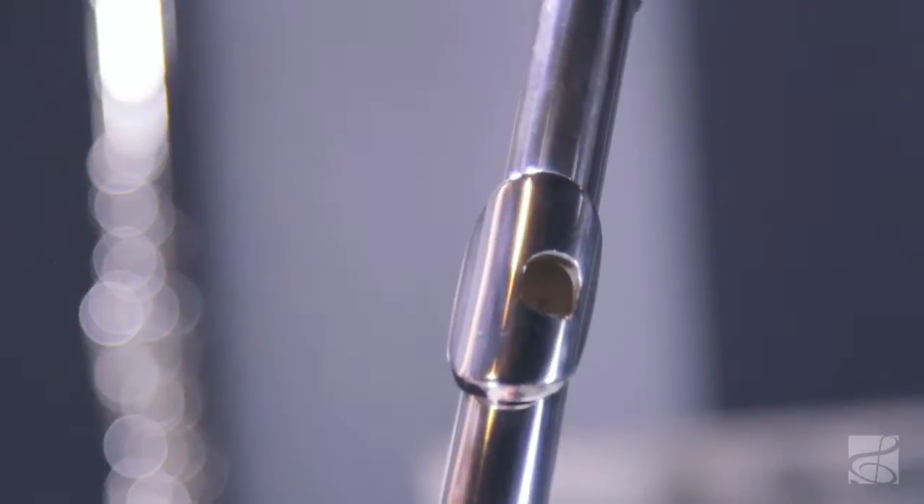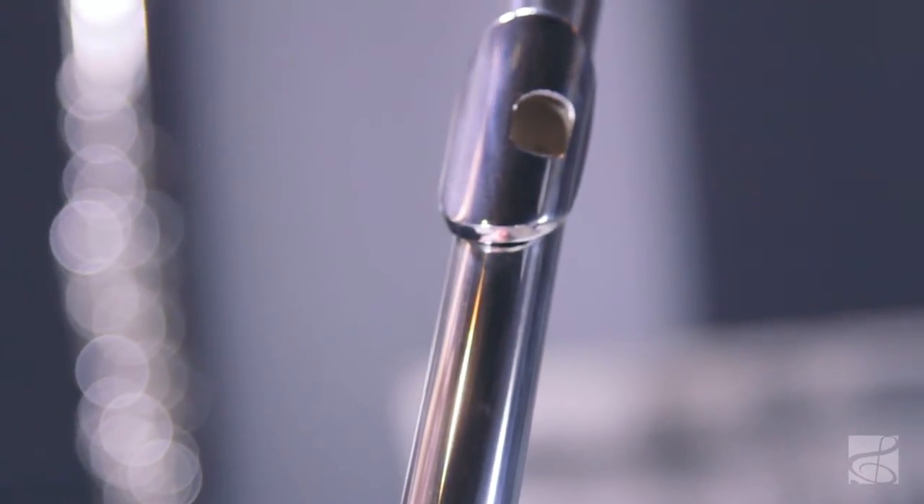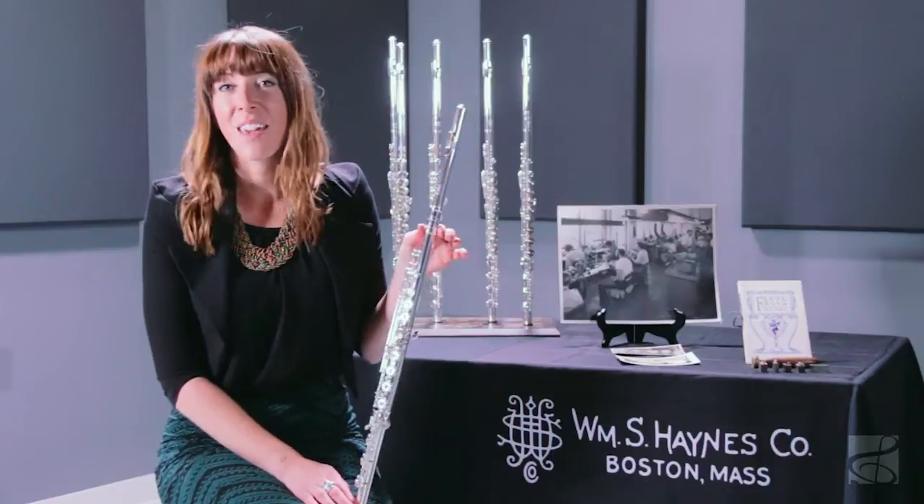You can also customize the head joint to have a 14 carat riser or a 9 carat lip plate, adding an additional tone and beautiful resonance to this already incredible sound. It comes with a wooden French case and a leather case cover. It's a beautiful option for any pre-professional flutist.